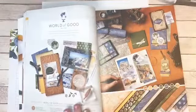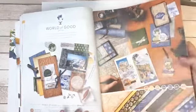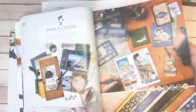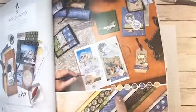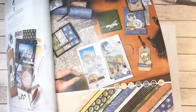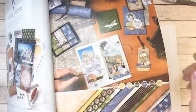When Stampin' Up! does a suite of products, they're going to give you pretty much everything that coordinates with those products. Once I saw this suite I was like, 'I have to have this one.' It reminds me of travel, it's very gender neutral, even a little more masculine which I really like. We're going to be using cinnamon cider, misty moonlight, early espresso, cinnamon cider, and that new brass color.